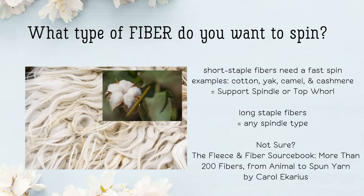If you're looking to spin long staple fibers, any spindle type will do. If you're not sure about your fiber, look at the yarn that you like knitting or crocheting with to start. If you like knitting with merino, for example, look it up and see how long that fiber length is. Merino is an excellent fiber to start with if you are a beginner. If you want more information on fiber, check out the Fleece and Fiber Sourcebook — it's a great resource, as well as the internet.